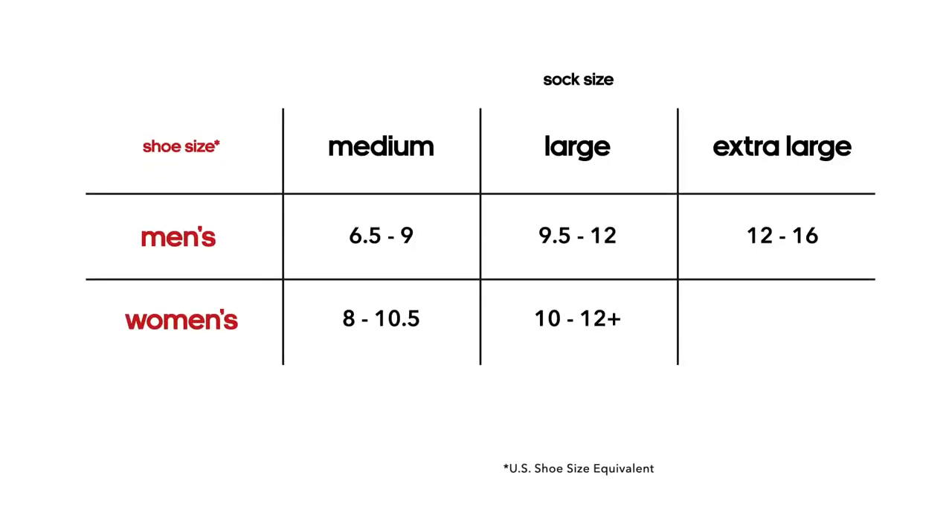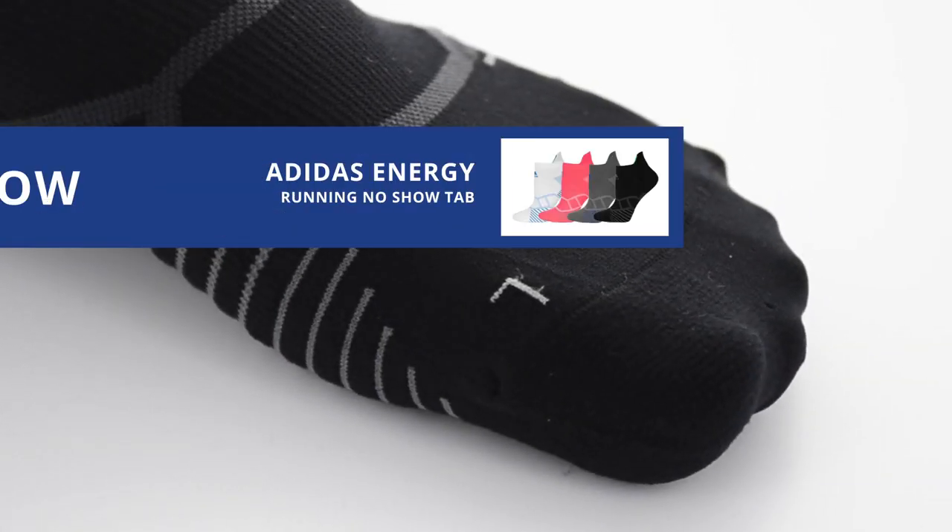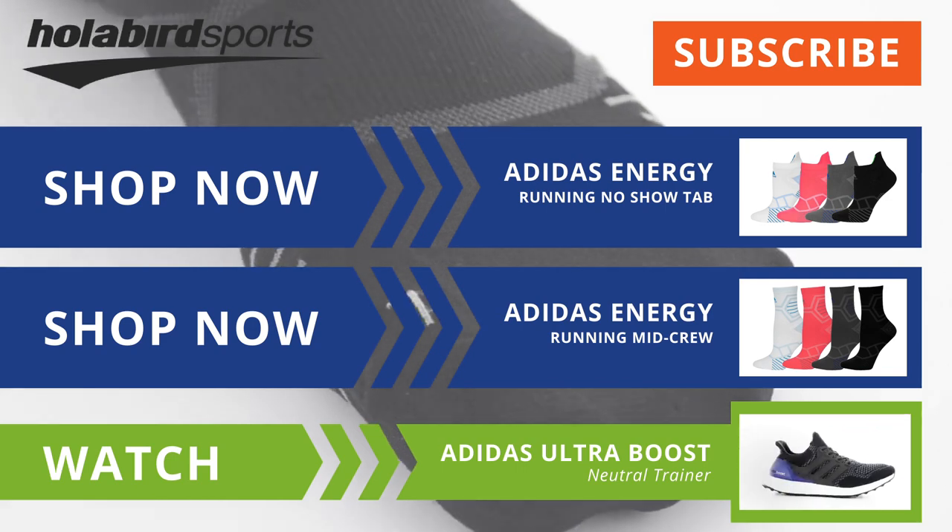If you have any issues with your sizing, please refer to the chart to make sure you have the proper fit and feel. The new Adidas Energy Running Sock is available in no-show and mid-crew now at hollabirdsports.com.